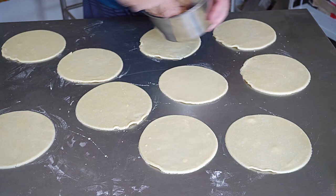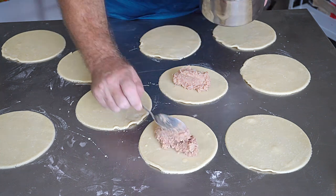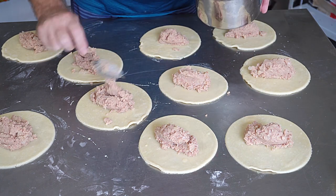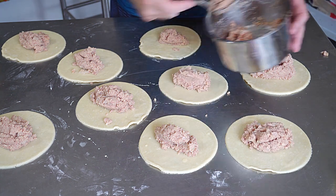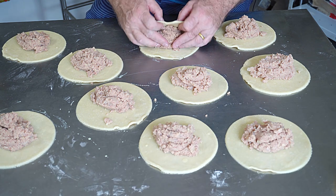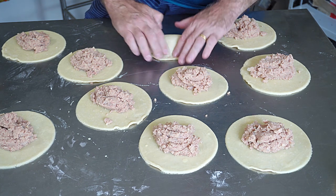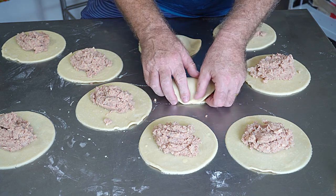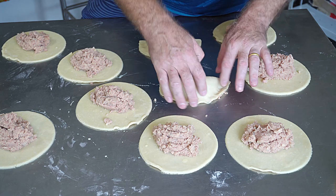Take a spoonful of the filling and put it in the middle of each pasty base. You can weigh it all out if you want, but you can judge it with your eyes - try to get them all even. Then bring over the top of the pastry and squash it down gently, straight over the top of the filling. Try not to squash the filling out as it might burst open.